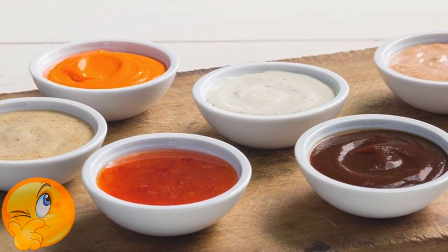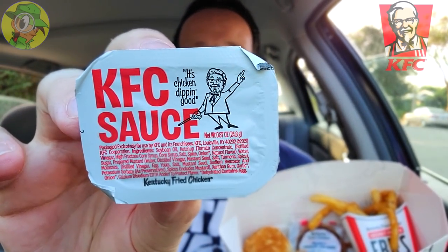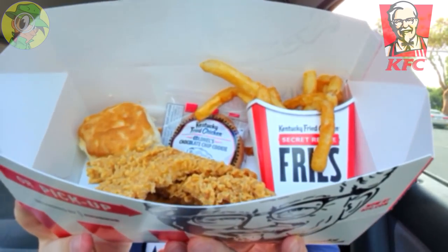A few of you guys were asking me what's up with the other sauces supposedly revamped with this new core lineup, and after doing the KFC sauce I definitely wanted to swing back and give this a shot. I'm really digging the packaging here — it definitely has some personality to it with that 'chicken dipping good' tagline. Very excited to dig into all the goodness inside.